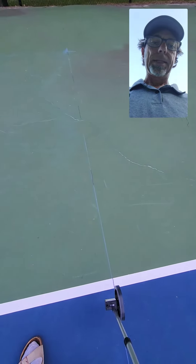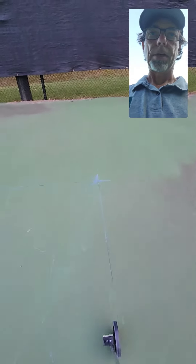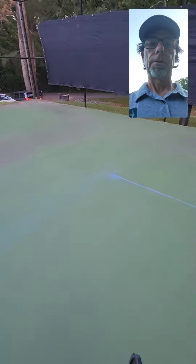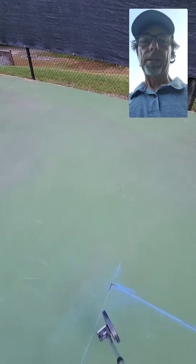Now from the baseline, you're going to roll out 11 feet towards the back fence and put a line here. You're going to come over to the other side and repeat the process, so you'll have an 11-foot line from the baseline there as well.